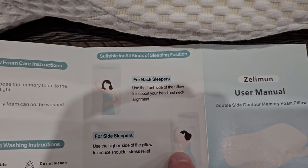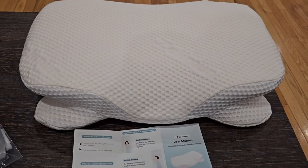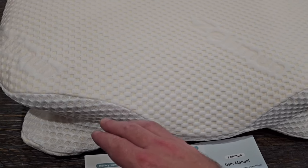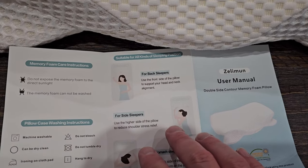If you look at the manual that came with it, for back sleepers you would pretty much leave it like this, the way it is. You'd be laying on your back and you can reach your arm up and around and underneath the pillow, which is going to make it a lot more comfortable.